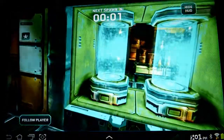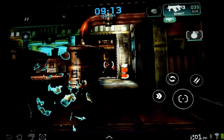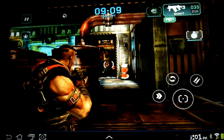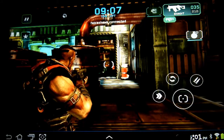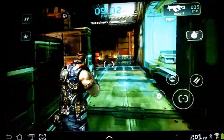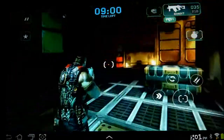All right, so we can spawn in. This is a free game. I didn't turn the controller on — but there you go. Look how beautiful that looks.